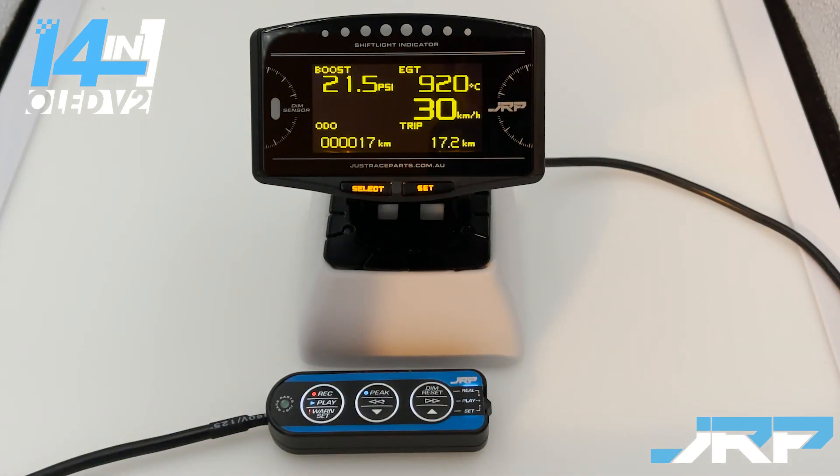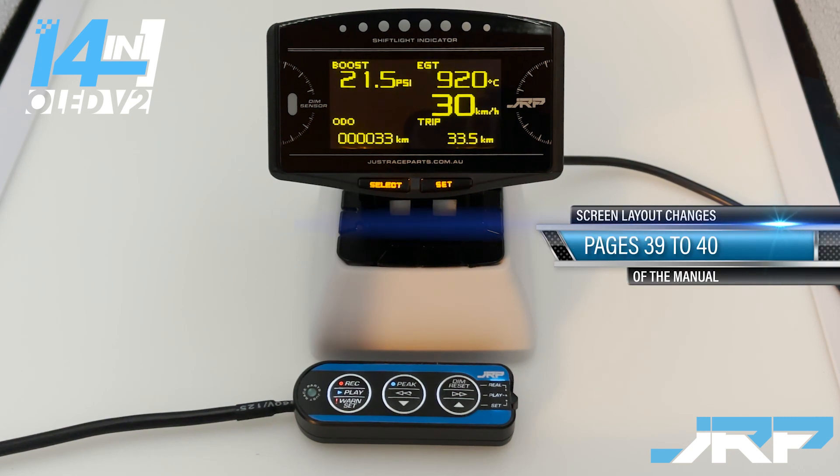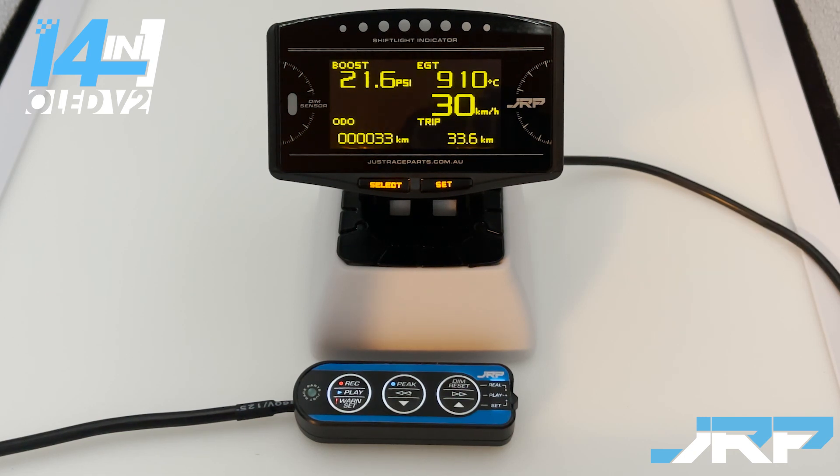Now we'll move on to changing the screen layouts. There are four selectable screen layouts on the gauge itself. The first one, which you can see on screen now, is the one that loads when you initially install the gauge — this is called the street screen.